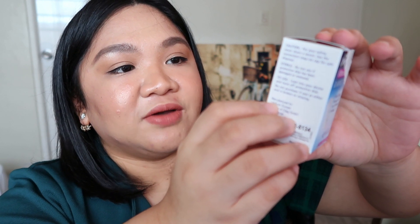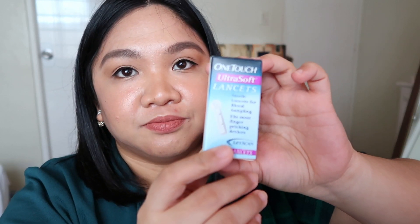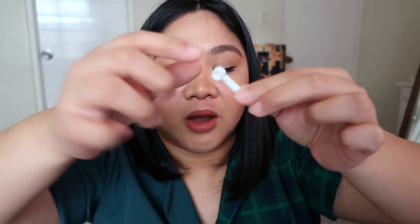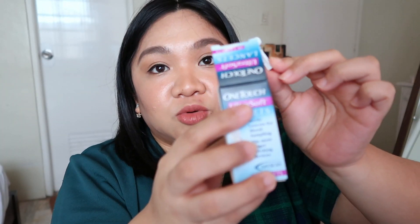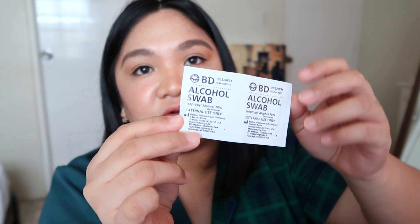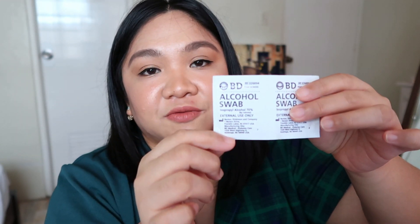And then this is the lancet — One Touch Ultra Soft lancet, 25 lancets. It's in its packaging in protection. When you use it, you just twist the cap. It's 25 pieces, about 100 to 180 pesos. I also bought some alcohol swabs — after you puncture, you use alcohol swabs to prevent infection.